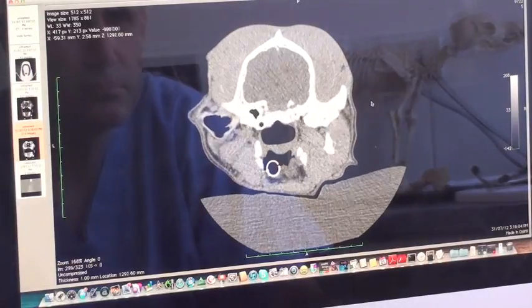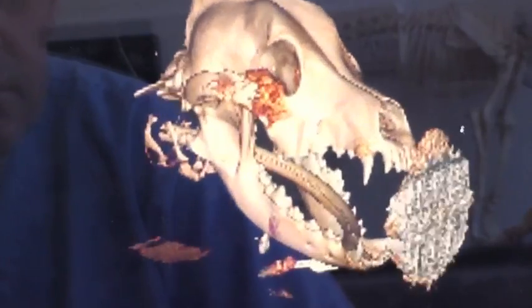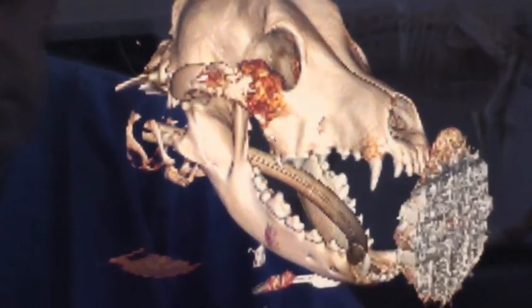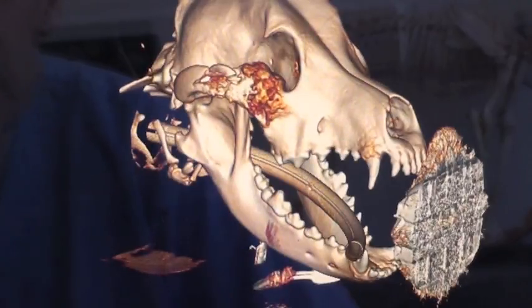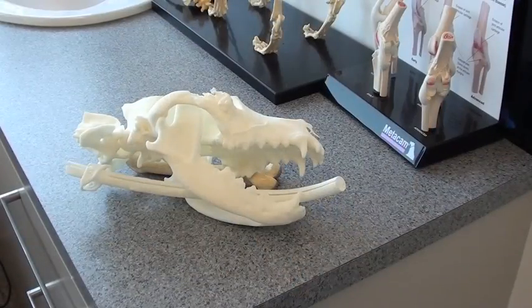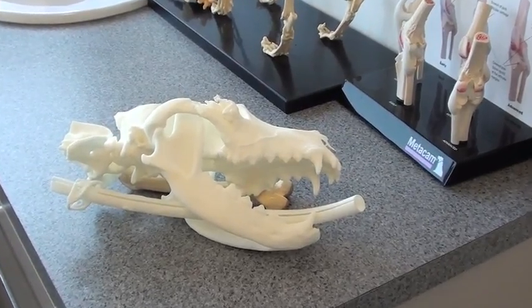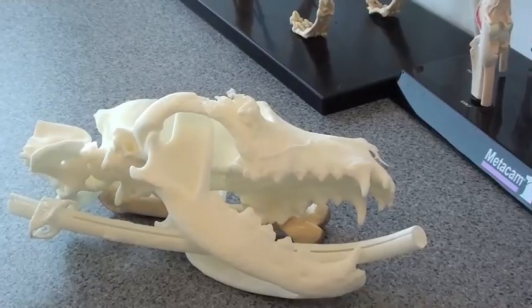Further software development allowed us to do 3D volume rendered reconstructions, which allowed us to, in three dimensions, see where the tumor was involved and what anatomic structures were close by and were going to be at risk. Now with the 3D printer technology, we can actually print a plastic skull that we can hold in our hands and do very accurate surgical planning.